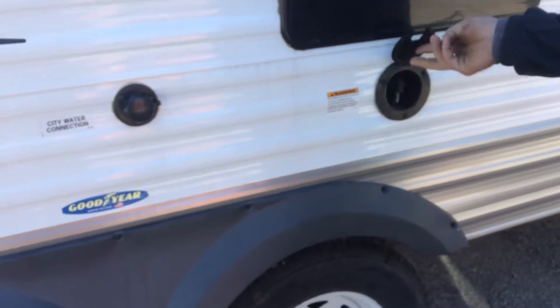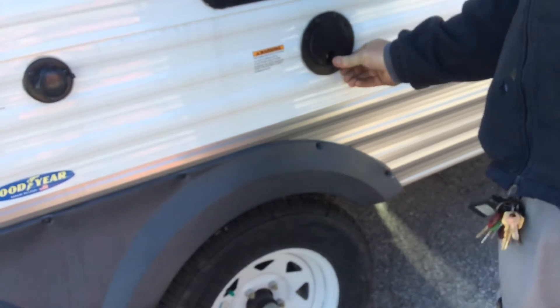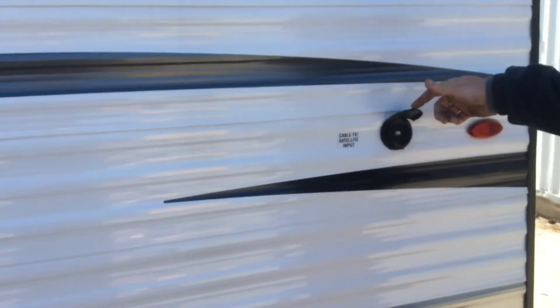The power cord comes out of here. This is a 30-amp cord — 25 feet of cord is inside here for you. There's an outside shower with hot and cold taps in there. Cable and satellite hook-up is through there as well.